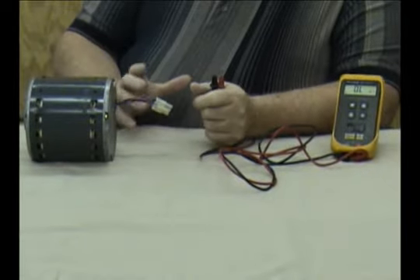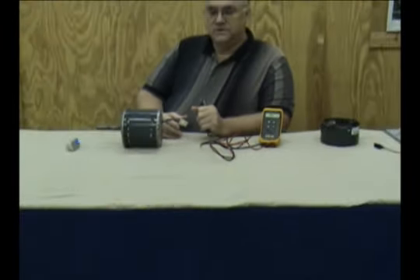Let me give a little background about these motors. ECM motors of the type found in the air conditioning industry have been called DC motors, AC motors, variable speed motors, and three-phase motors. Most of those things you can call these motors are accurately true at one point or another.